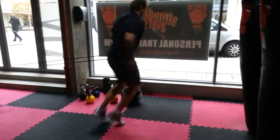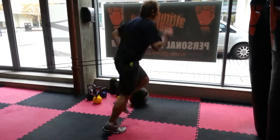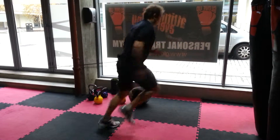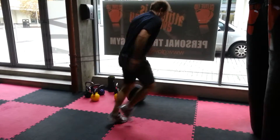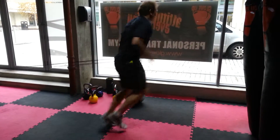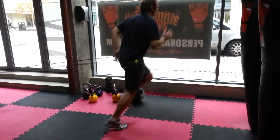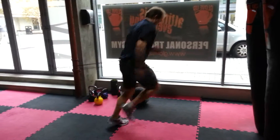Very good. Keep the power. Keep the power. Keep inching forwards. You're stronger than this resistance. 20 seconds to go. Keep that core strength working for you.